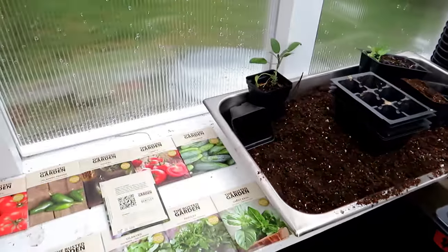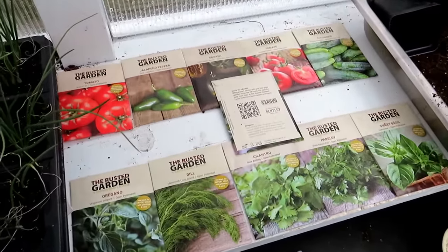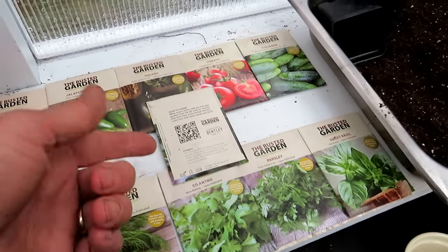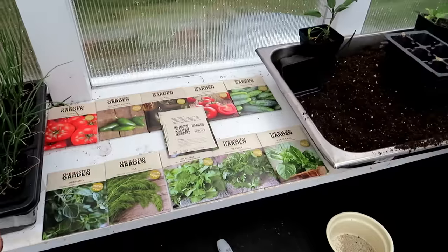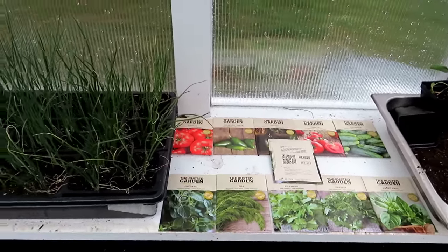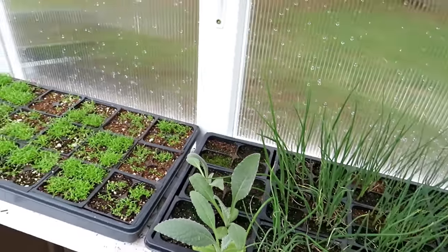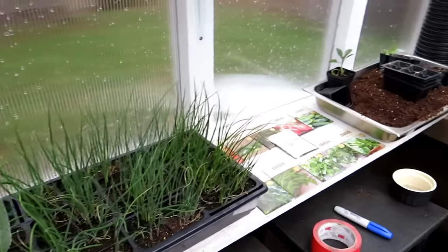This video is also sponsored by the Rusted Garden. I have a new seed collection called the Scan and Grow collection — warm weather crops and a five-pack herb collection. If you scan the back, a video of me will come up; in the first five minutes I'll explain how to plant these seeds directly in the garden, and the next ten minutes gives you a lot of tips on how to have a successful garden. Definitely buy seeds — please buy them from me if you'd like.